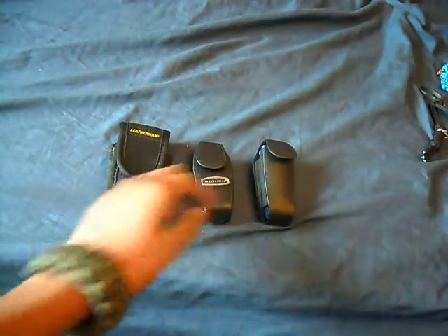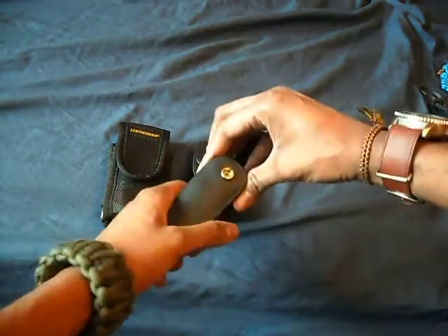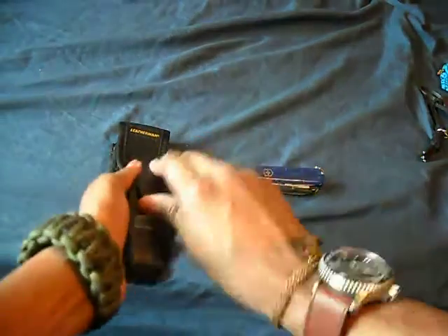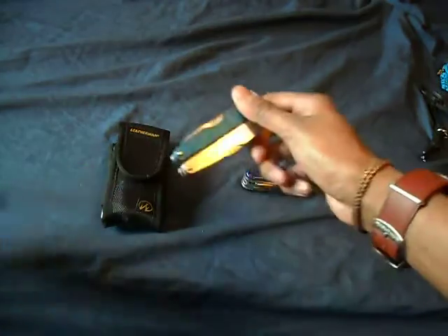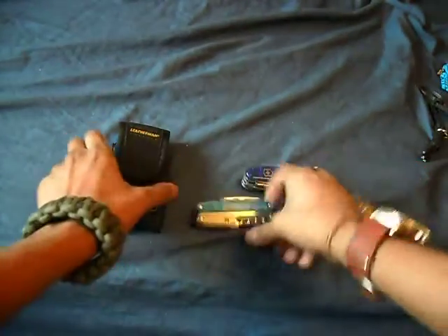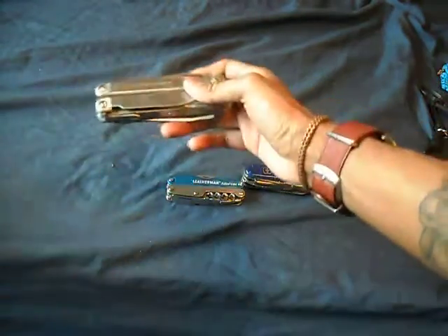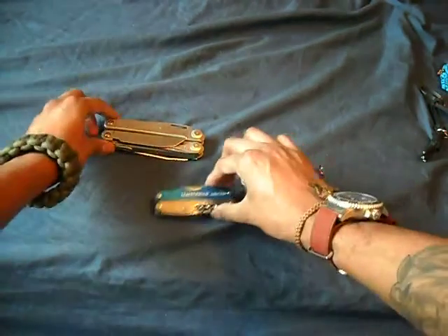When most people think about a multi-tool, they think about a Leatherman, they think about Swiss Army — like a Swiss Army cyber tool I have here, or my Leatherman Juice, or my Leatherman Surge. When people think about multi-tools, this is what they think about, these kinds of things.